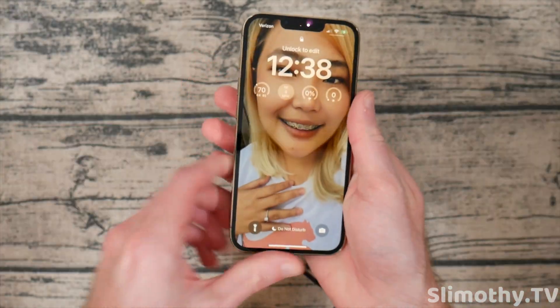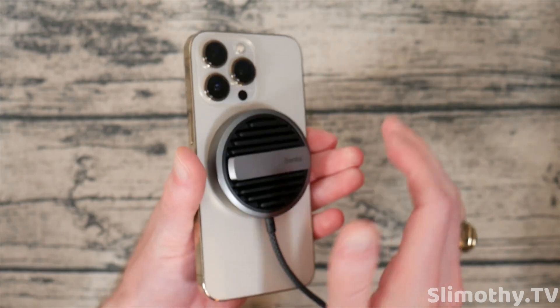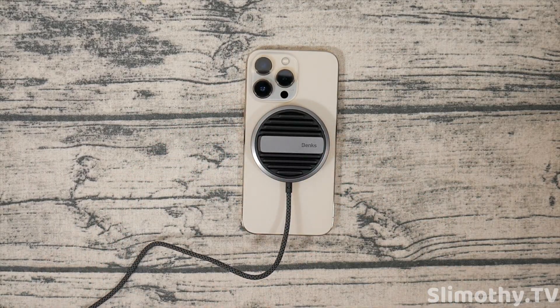As you guys can see, it's still charging. I'm going to let this go for just a minute. I can already feel this thing getting kind of cool, which is a little bit strange. I'm going to let it go for another 30 seconds or a minute and we will come back and see if it has cooled off.